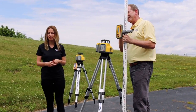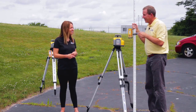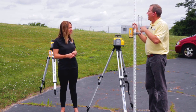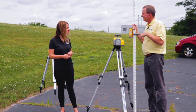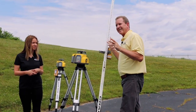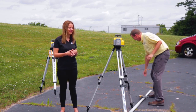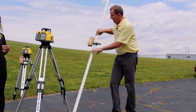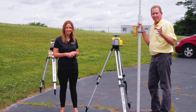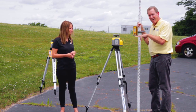Our laser receivers, which typically get a lot more abuse than the lasers, are designed for a minimum of a five-foot drop onto concrete. The HL760 models are designed for a ten-foot drop onto concrete. These things are constantly being knocked over. The key is: turn it on, check your height of instrument, and get back to work. You don't want to spend your time at the service center — you want to keep these lasers on and productive.